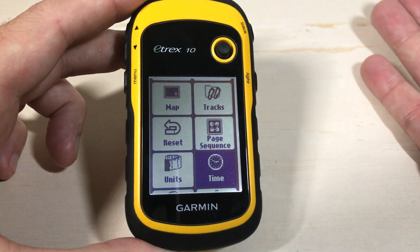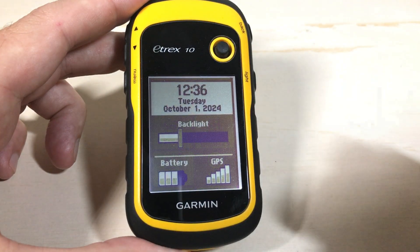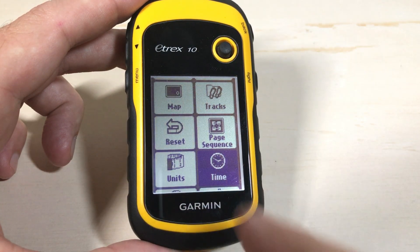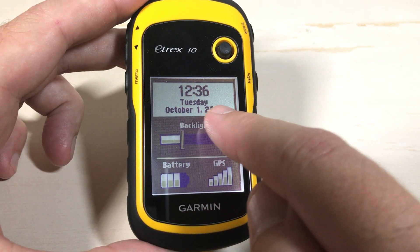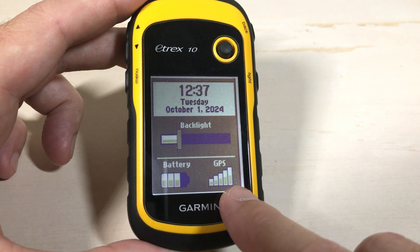The way you look at your time is while you're on your E-TREX 10 and it's powered on, you simply press the light button. When you press it, it's going to take you to a screen that looks like this. It does turn on your backlight, so whatever backlight setting you have set, that's what you're going to see. But it's just a quick glance at the date and the time, as well as some other information like your battery status and your GPS level.